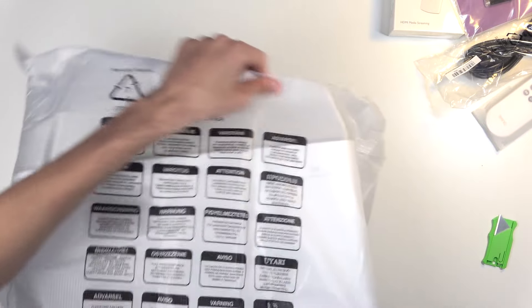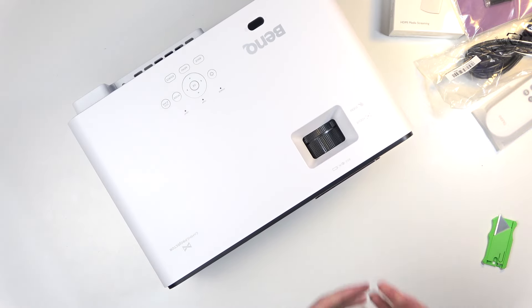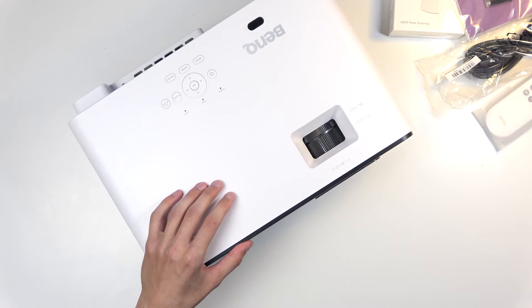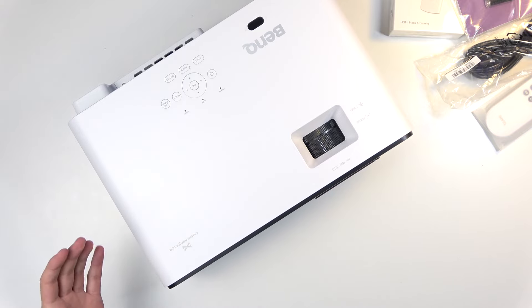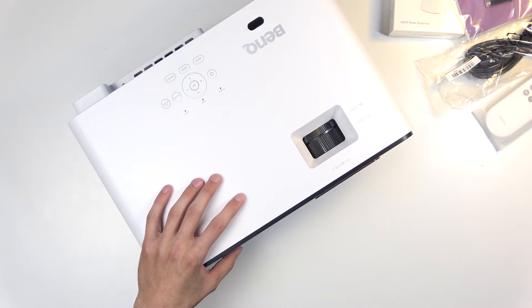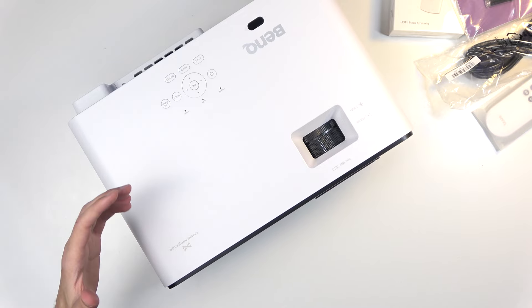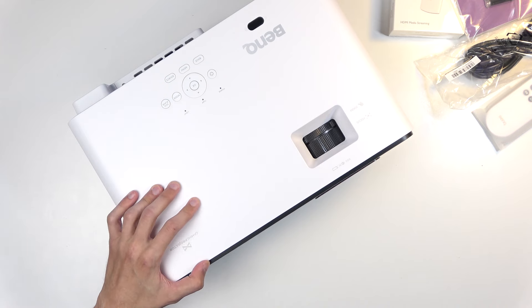Okay, so here we have the projector itself. We did an unboxing of it before but let's go over it quickly again. A couple of key things: number one, obviously it's 4K. It uses DLP with an LED system — red, green, blue, blue — the additional blue channel is for extra brightness. And regarding 4K, you won't be getting 240 frames at 4K — that's at 1080p. One thing I learned is that a lot of people tend to market this as also supporting 1440p at 120Hz refresh rate.